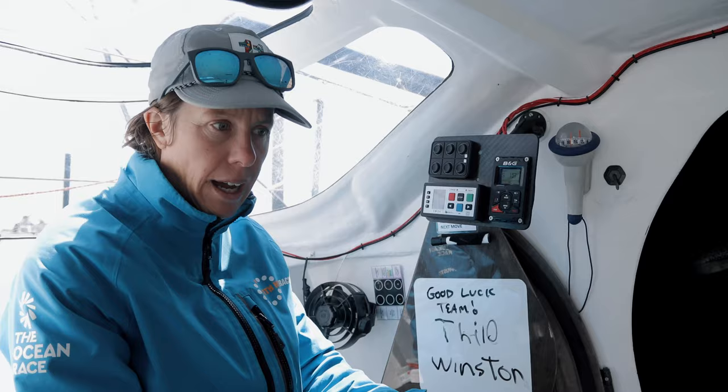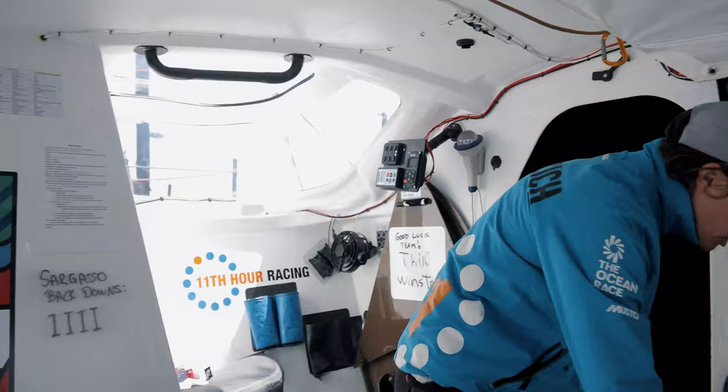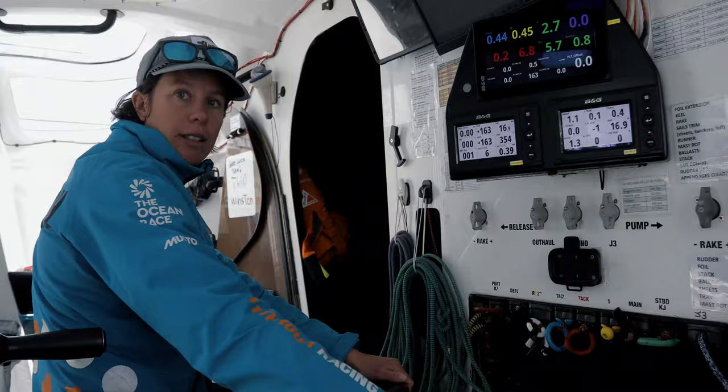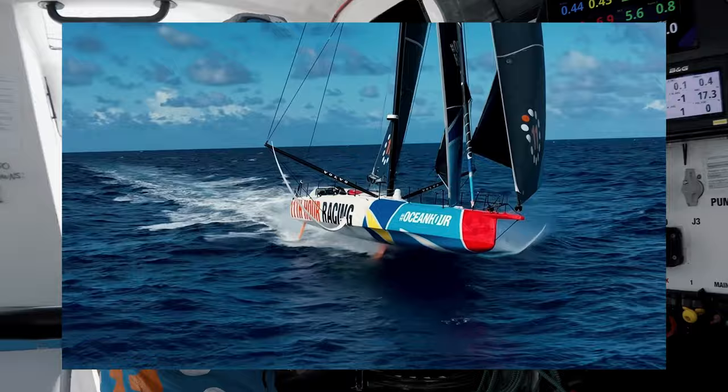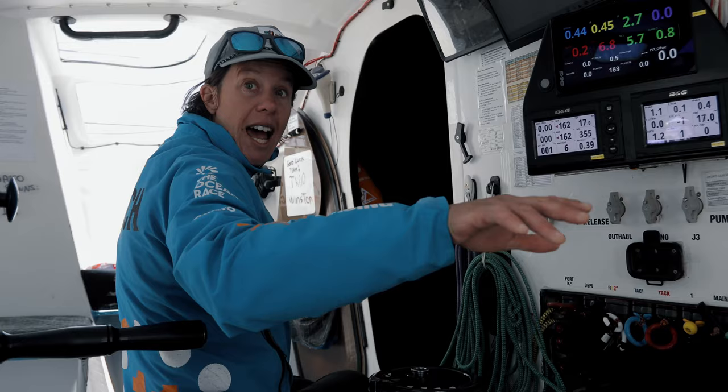This new IMOCA has foils, and that's where we control them so we can change the angle of attack — a bit like an airplane. The same as an airplane, you get wings that give you lift from the ground, and at the same time you can change the angle of attack of the wind.